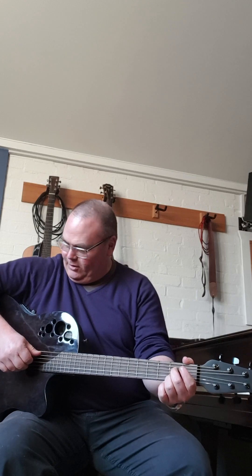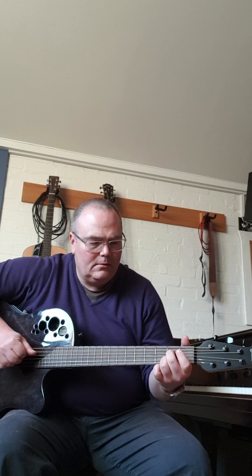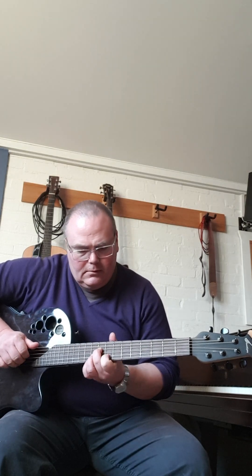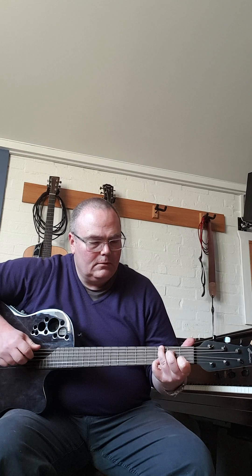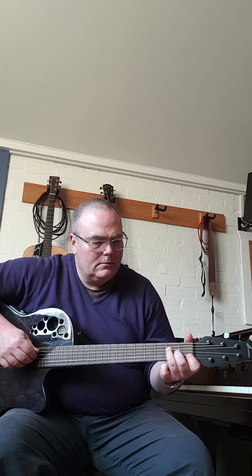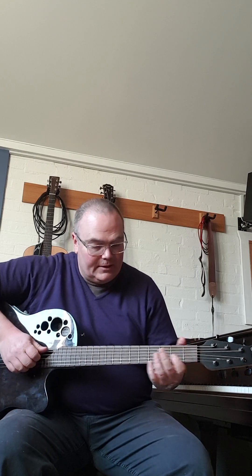I'm plugged into the amp but I'm just turning the volume right down. That's the sound dry. I've just put some strings on — some quite heavy strings actually — so it's brought the action up a bit with the 13s on. It was the only set I had.